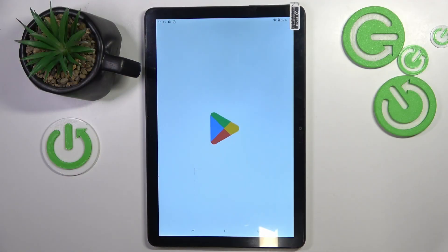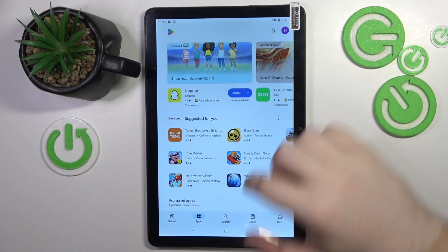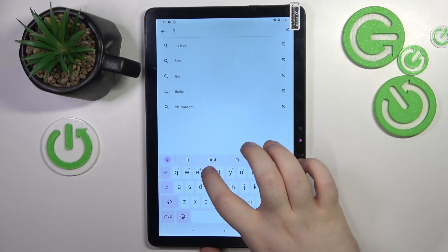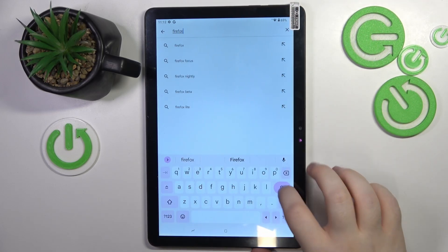So you have to start by opening your Google Play Store. Then click on search and click on the search bar. Now type in Firefox and click search.